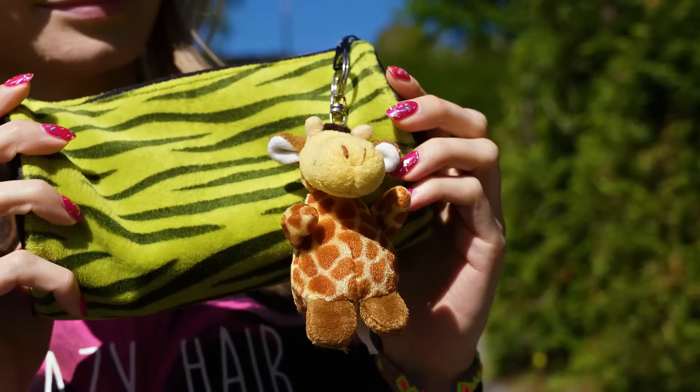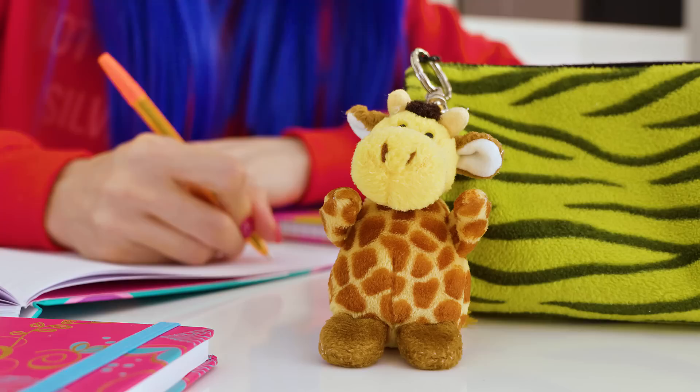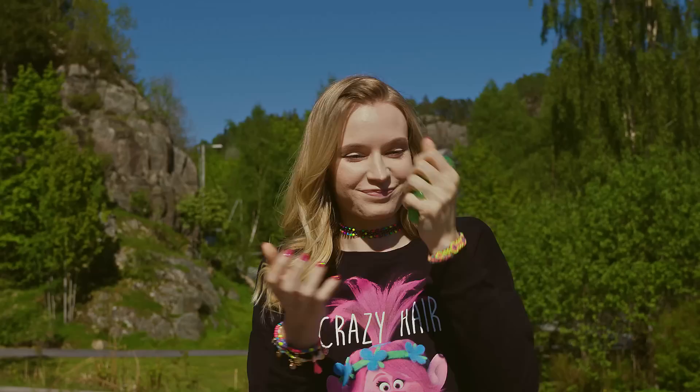If you're a fan of plushy animals, this DIY hack is perfect for you. Take your favorite mini plush friend and attach it to the zipper of your pencil case or school bag. Now your beloved toy can go with you to school every day and no one will ever think that this is weird. Neither will your teacher give you trouble for this — you and your cute little friend are perfectly safe.